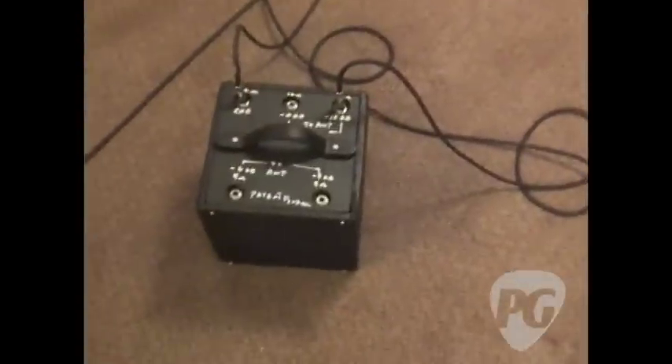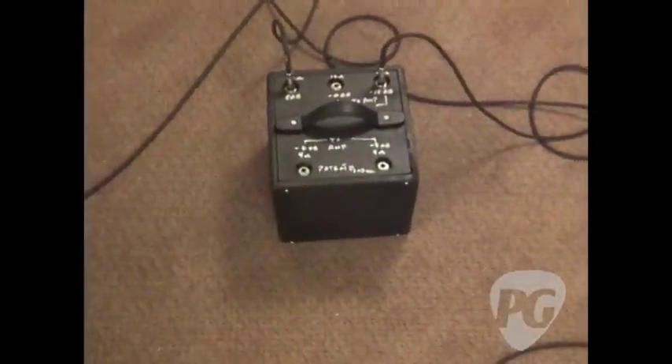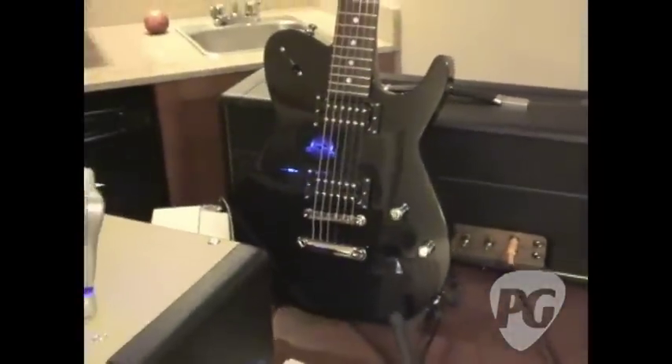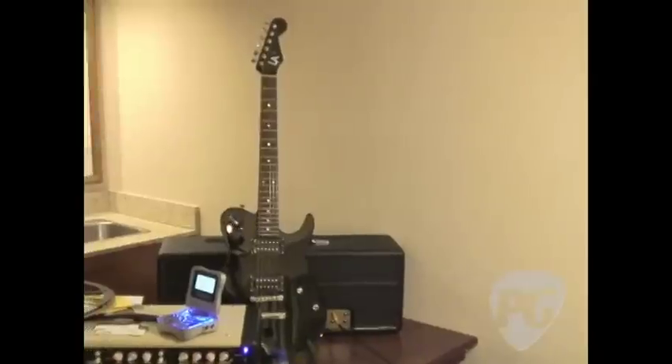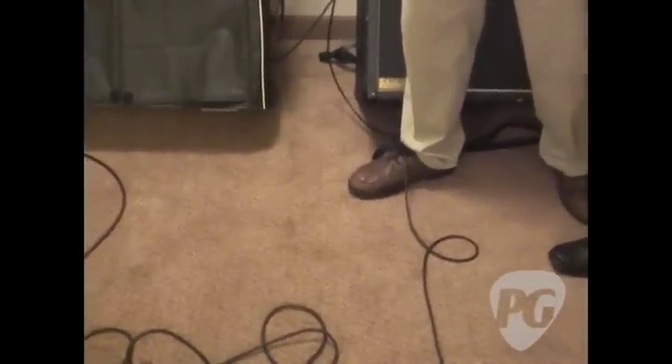Right now it's at a 12dB reduction. This is a Metroamp stock Super Lead clone that's 100 watts behind the guitar — my LA custom guitar, which Ty Tabor has been playing for the last year. Basically, let's take this 100 watt Marshall and reduce it to a reasonable volume. As opposed to the 100 watt Marshall stock — okay, that's going to get you fired.